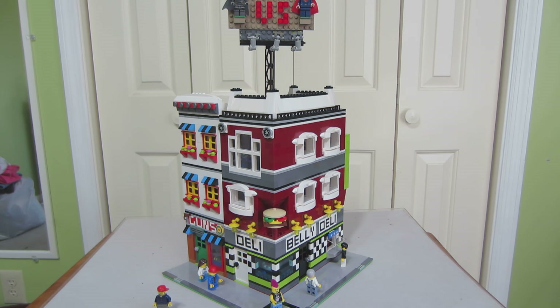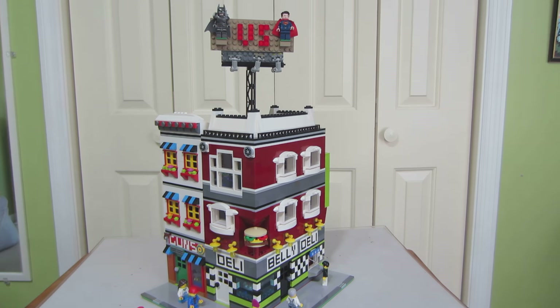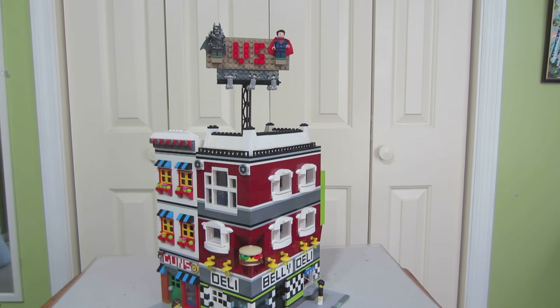Here we have another MOC that will be going up into Maryville. This is a fantastic MOC. It's got some really interesting things in it. For one, at the top up here, Batman vs. Superman.